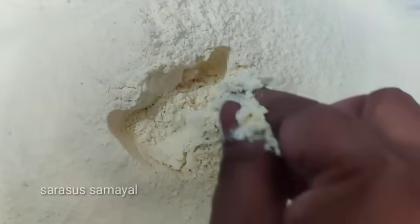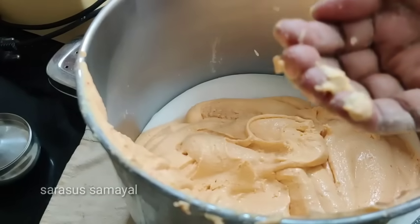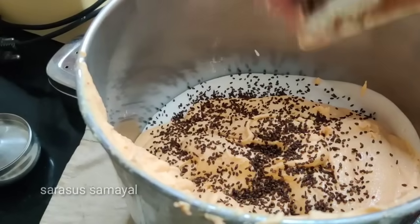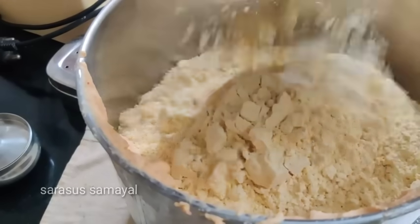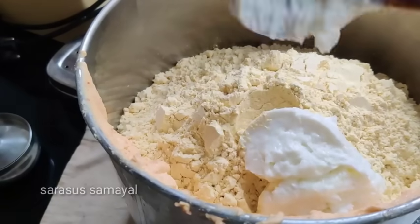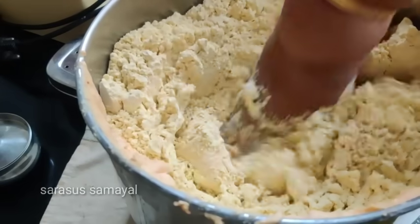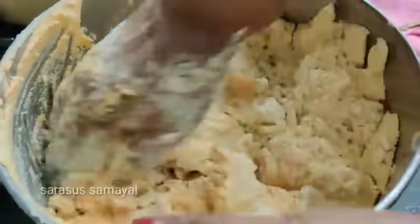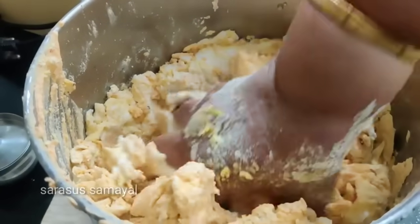Let's cook the rice on the pan. Let's cook the eggs in the pan. I am going to add some water as well. As we do this, we will take a bit of a cut and a bit of a cut.